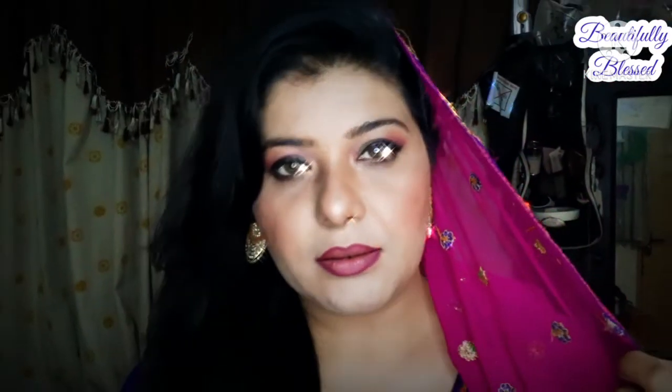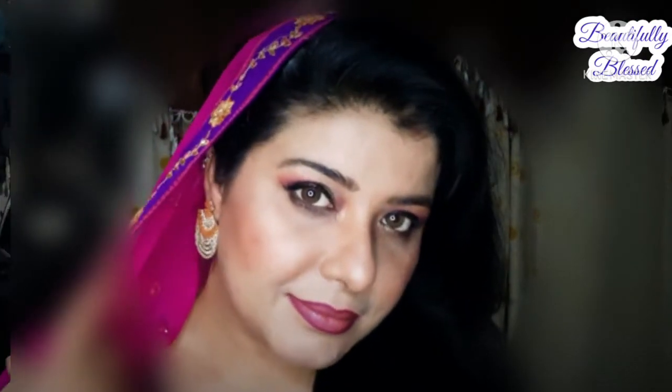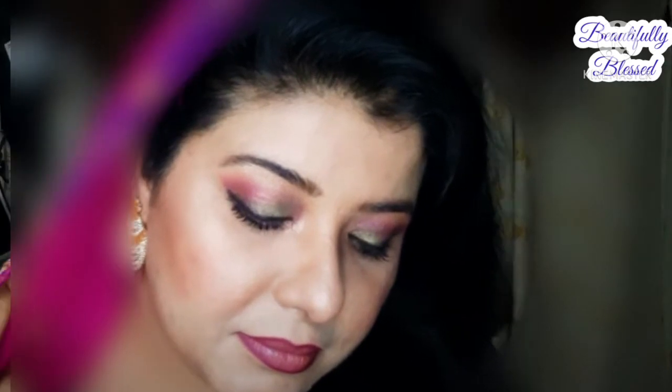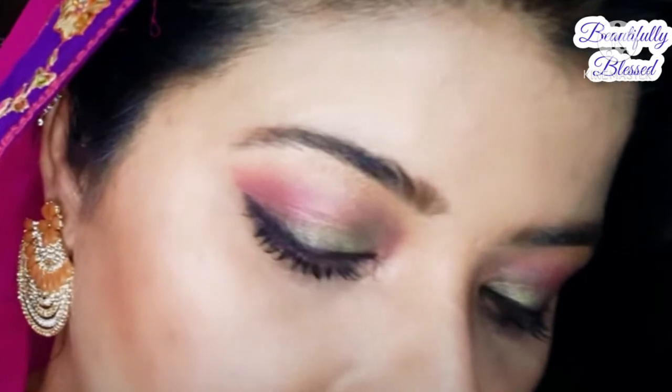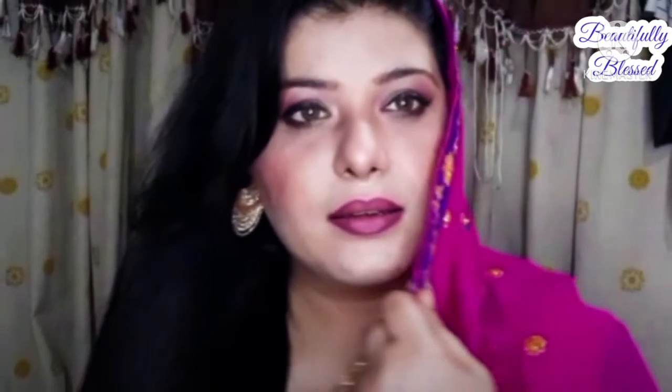Assalamualaikum beautifuls! How are you today? Do let me know in the comment section how you're doing. My last valima entry video was such a favorite of you all, so I thought I have to share another entry. So let's not waste time and let's start the video!